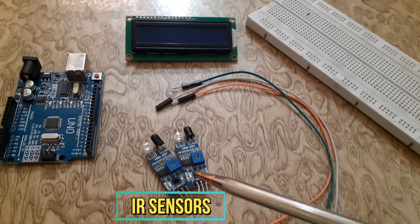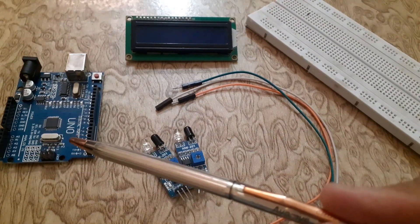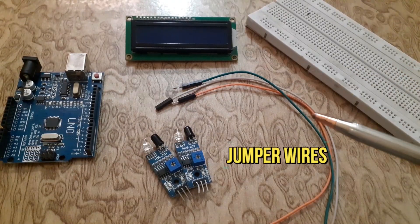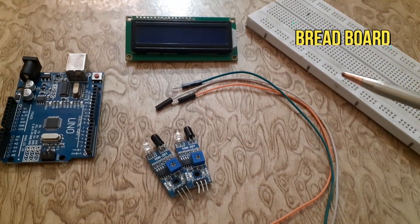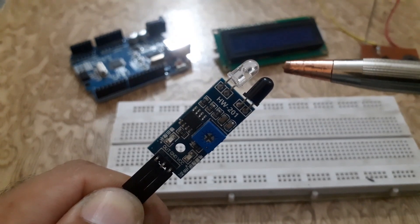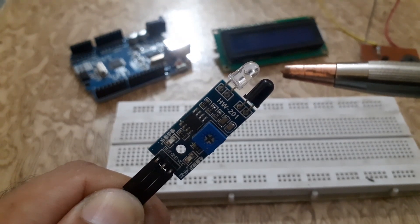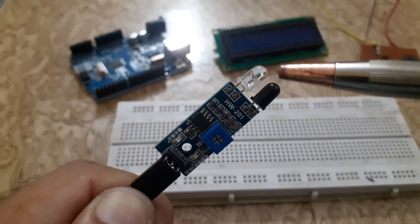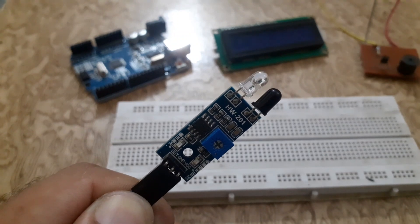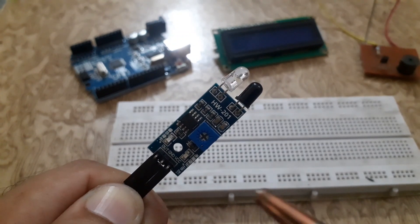The components required for this project are: an IR sensor, Arduino UNO, a 16x2 liquid crystal display, jumper wires, and a breadboard. An IR sensor mainly consists of an infrared LED and a photodiode — this pair is generally called an IR pair. An IR LED is a special-purpose LED that emits infrared rays ranging from 700 nanometers to 1 mm wavelength.